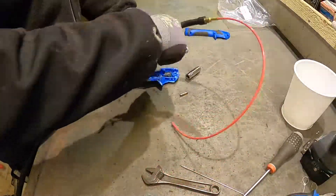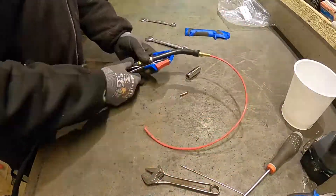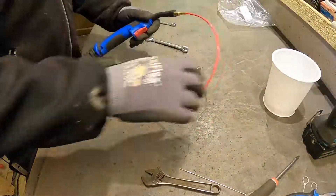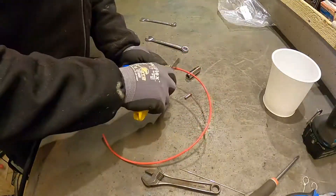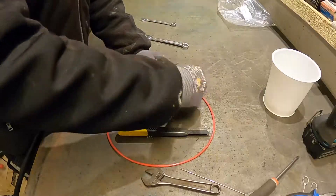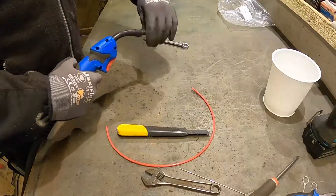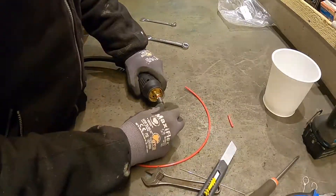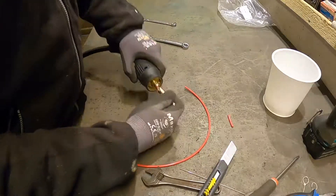And I reassemble the MIG gun. I trim off the excess wire liner in both ends, and in this end I counter-sink it a little bit to ease the feeding of wire.